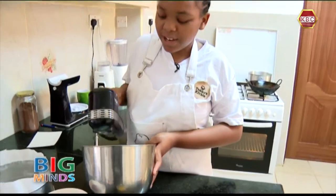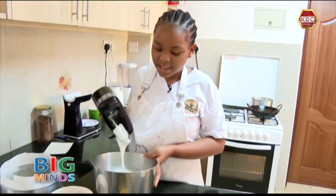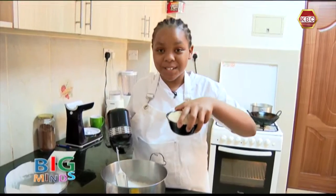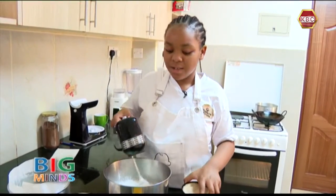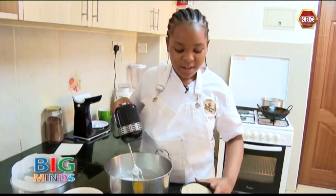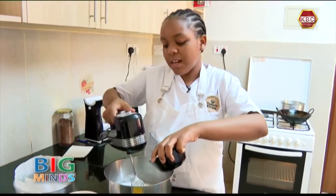When your eggs are looking like this, you're going to add the sugar gradually. Do not add all of it at once because it will ruin all the egg puff. We're going to add some of the sugar as we go.